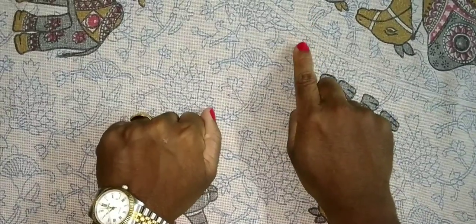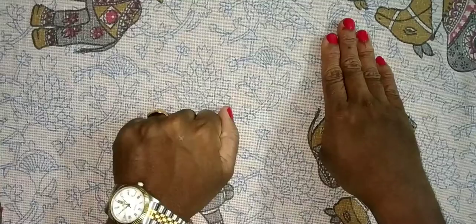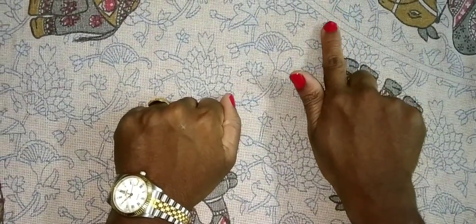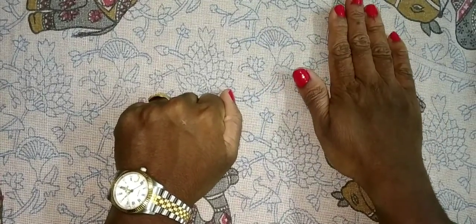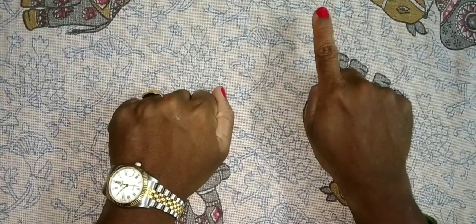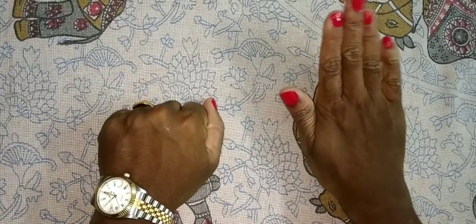This is 1. This is 2, 3, 4. Close this 4, only open thumb — that is 5. Now if I want 6: 5 plus 1 is 6. 5 plus 2 is 7. 5 plus 3 is 8. 5 plus 4 is 9. In my right hand, how many numbers are there now? 9. 1, 2, 3, 4, 5, 6, 7, 8, 9.